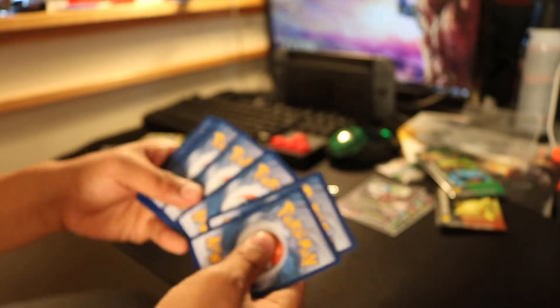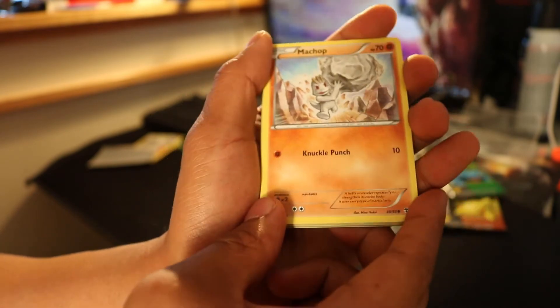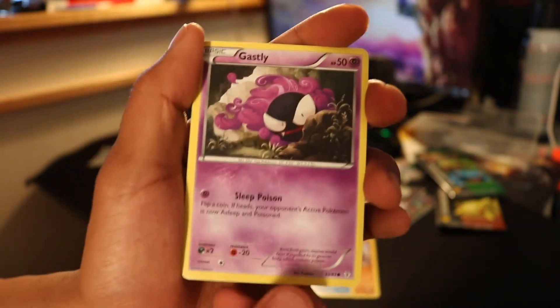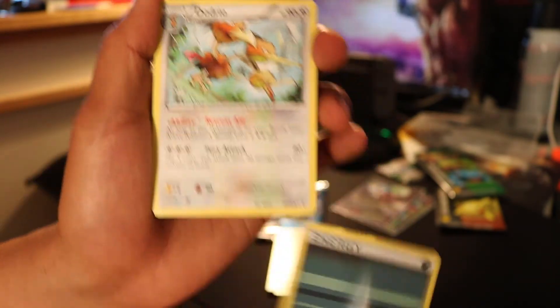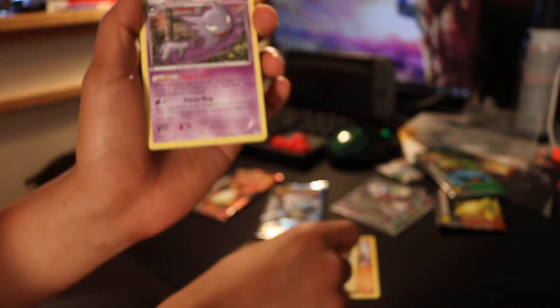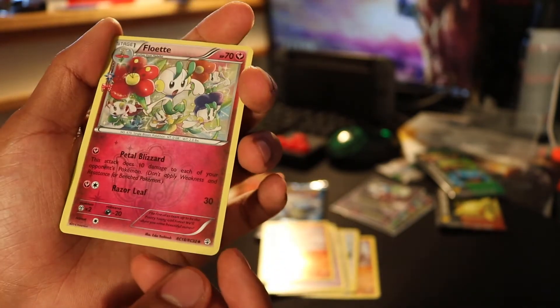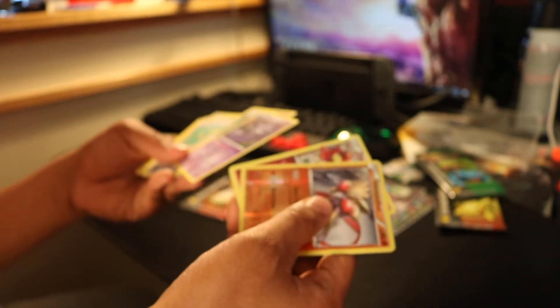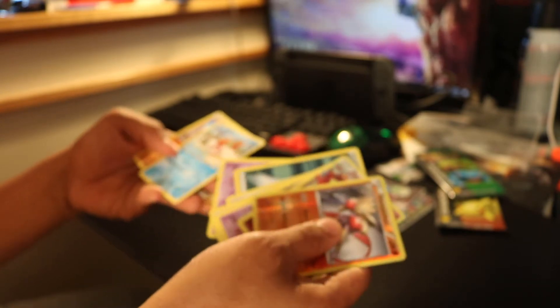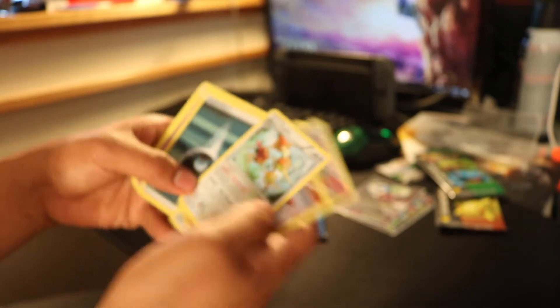Alright, so four from the back, two in front. Let's see what we got. Krabby. Ghastly. Energy. Dodrio. Floral Crown. Shanna. Haunter. Reverse Hitmonchan. And for our rare... hmm. Did we just get cheaped out? I think we just got cheaped out. Alright, next pack is our Blastoise.